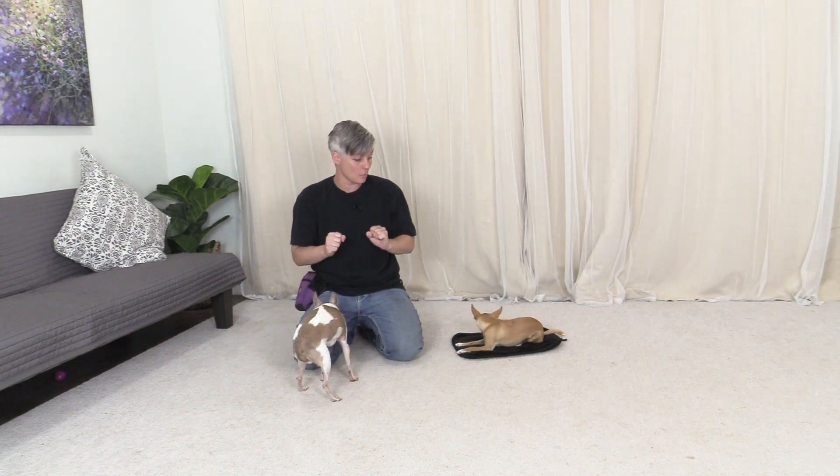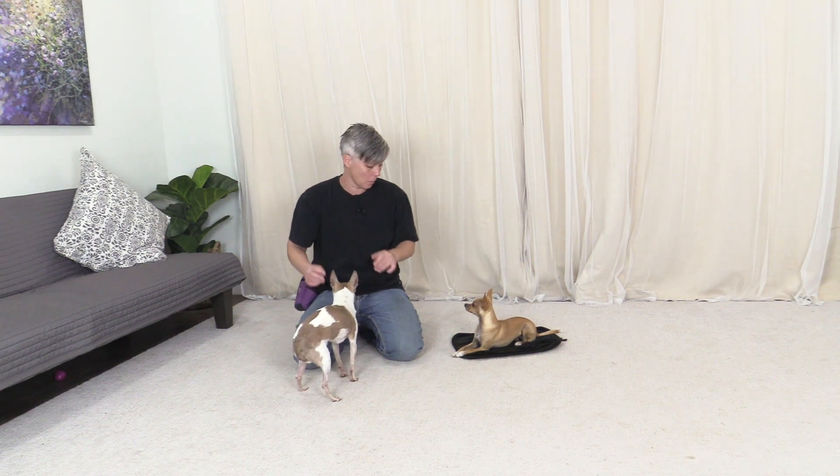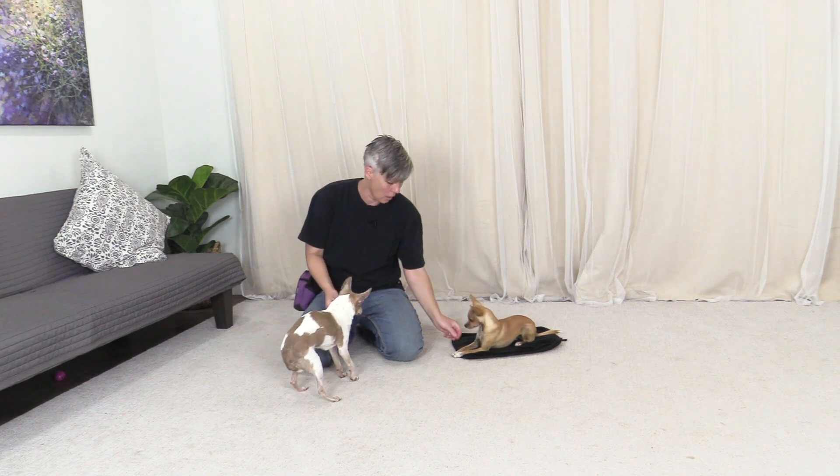Epic here is very confident with certain objects, but if I introduce a new balance work equipment object, she can be fearful at first of wanting to get onto it. She does have luxating patellas, like my little boy Cloud, and so that could be an issue — a fear of being unbalanced. But I've chosen safe equipment that's not going to make her wobble too much.